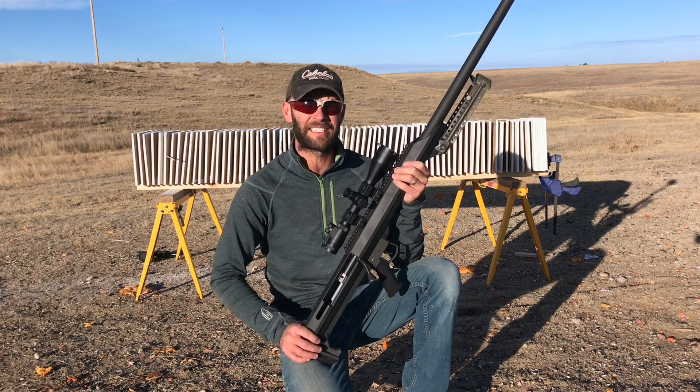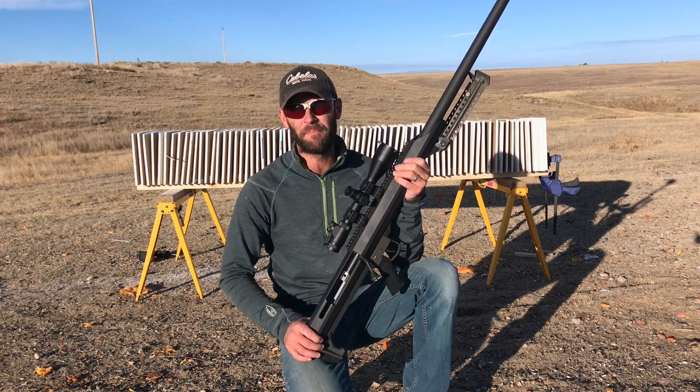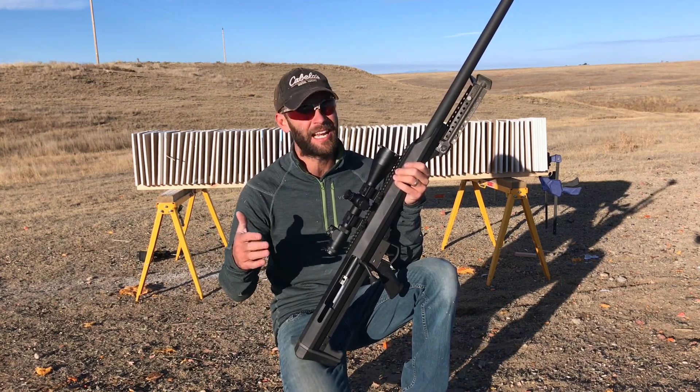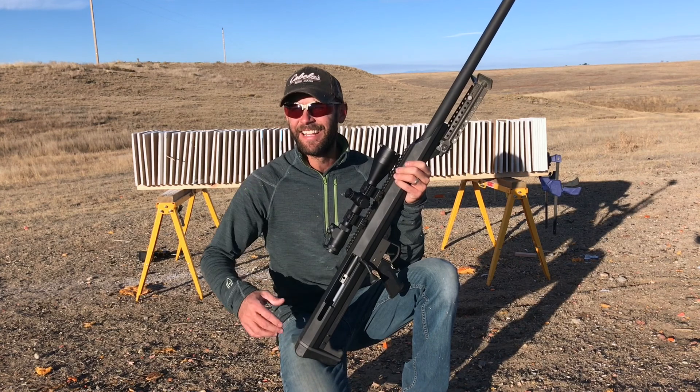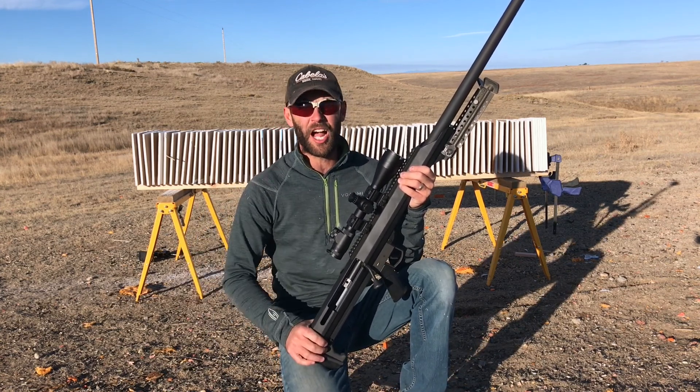The Smith & Wesson has a lot of energy — it's a big 350-grain bullet, and it made it through quite a few sheets. But I have a feeling, just going with my gut, that that's a lot less than what the .50 BMG will do.